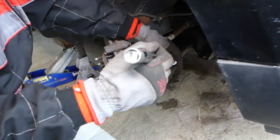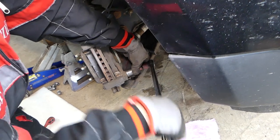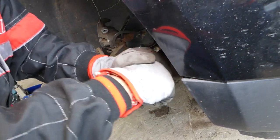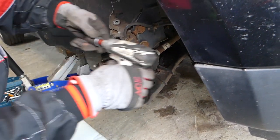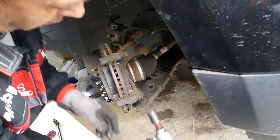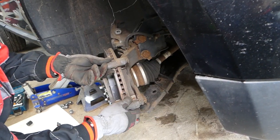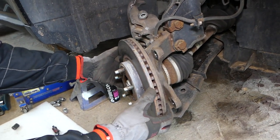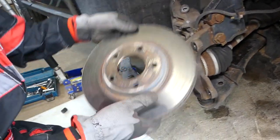19mm socket - we have two bolts we need to get loose. Getting those loose now. We're going to pull out the caliper bracket. Since we sprayed the rotor earlier, it came out super easy - it's not stuck. Just gently pull it out.